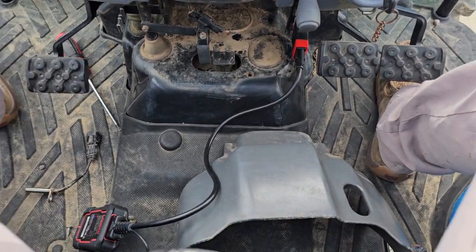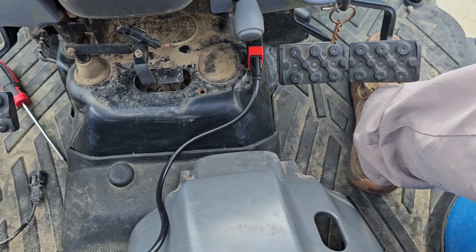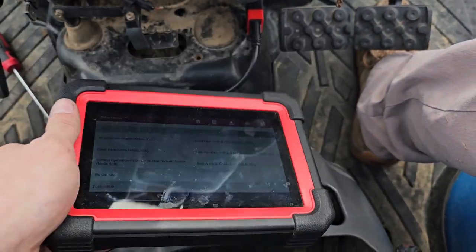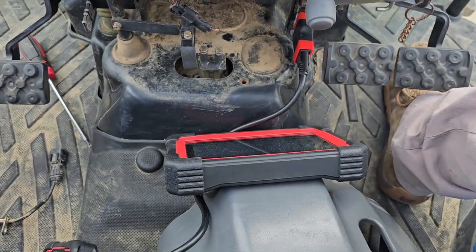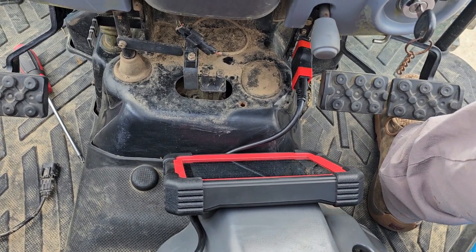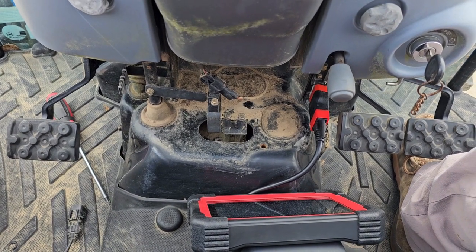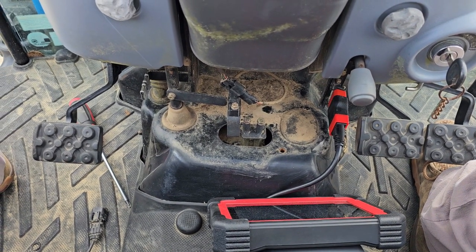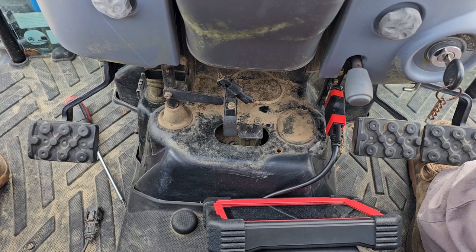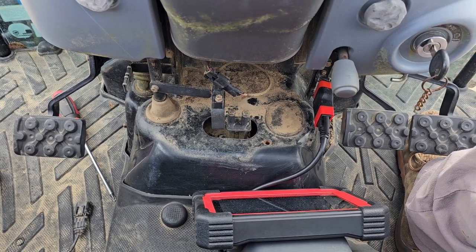Hopefully this will help y'all. There again, you remove this cover, there's the OBD2 port, and you can use one of these fancy scanners to scan your vehicles and your tractor these days. Super easy job — anybody can do it. Hopefully this will help you diagnose it properly the first time and save you some time and money. If you enjoyed it, if it helped you, let me know in the comments, hit that subscribe button, and y'all have a good evening.